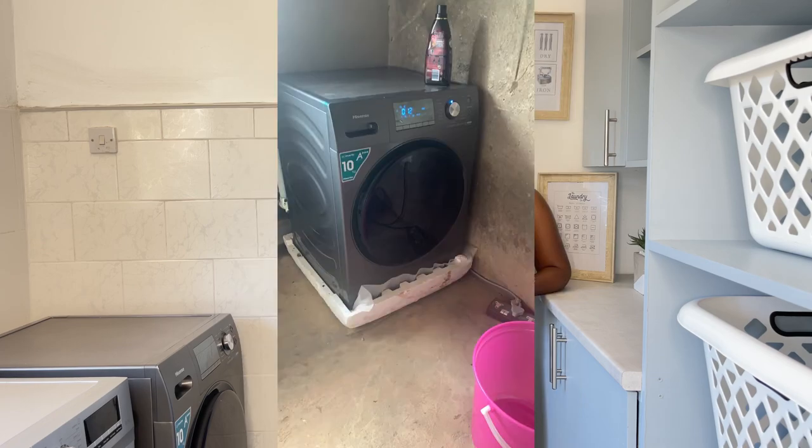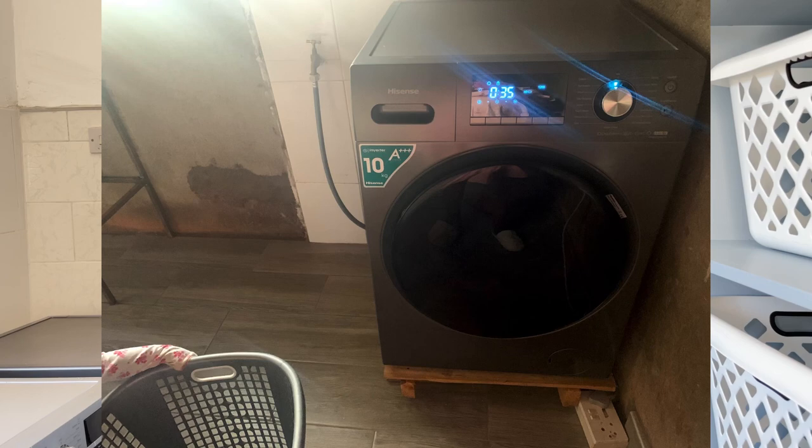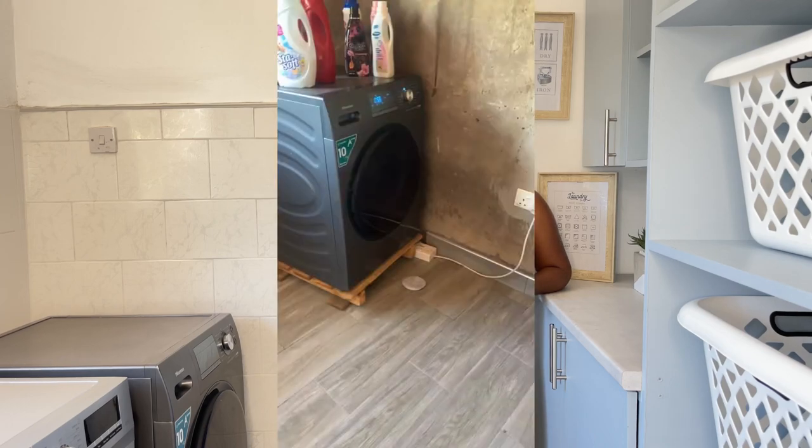After we got the washing machine, we needed a place for it to stay, but this room was too dusty. First things first, we had to put in flooring. It didn't cost a lot because it's a small space. We didn't do water tiles everywhere — the only tiles we added were these ones, because they were left over from the bathroom renovation. So we just put those white tiles here and cut them to fit.